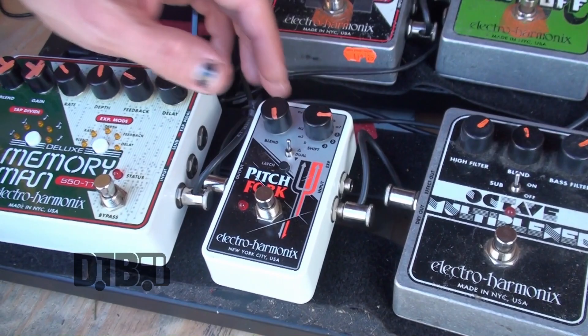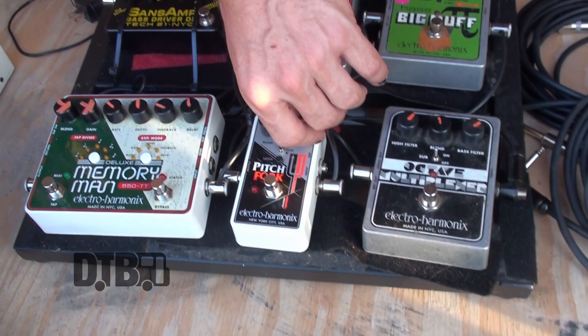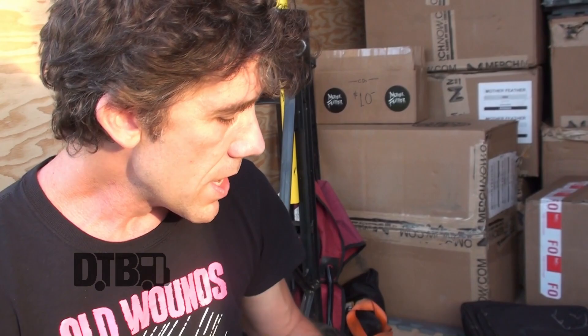Then I have this Pitchfork that I only use on one song, where I'm kind of emulating this organ-y keyboard pad stuff for one melody — a tune of ours called Constellation. It just gets me into some more atmospheric stuff, and it's a great pedal for that. It can take you through the scale for harmony parts. At this point I just use the Octave Up.